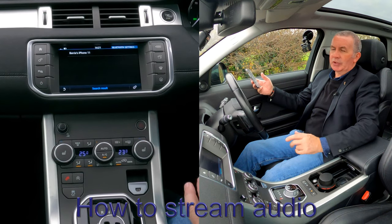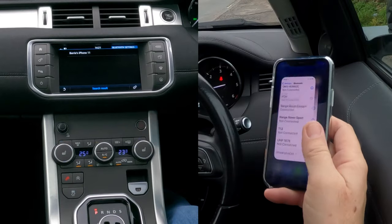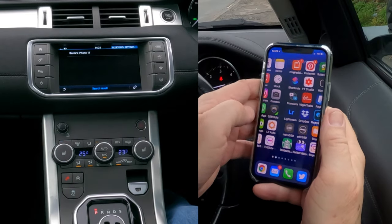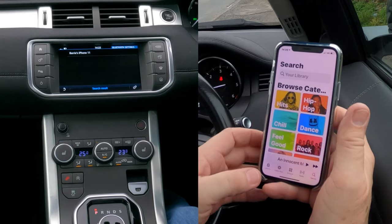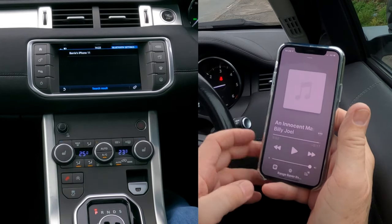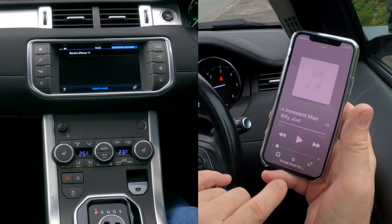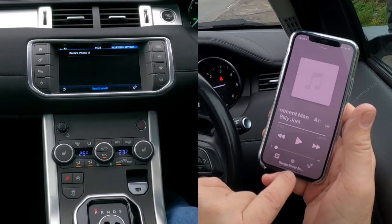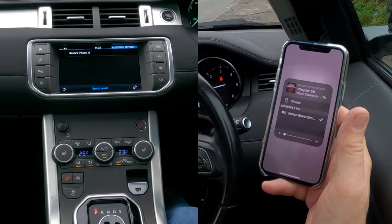Another great thing with the Bluetooth audio system in this 2016 Range Rover Evoque: if you go to your music and you have it set right, so if I go to music — there you go — I'll turn Billy down so I don't get a copyright strike. At the bottom there, Range Rover Evoque, and you'll see there's a tick next to it.